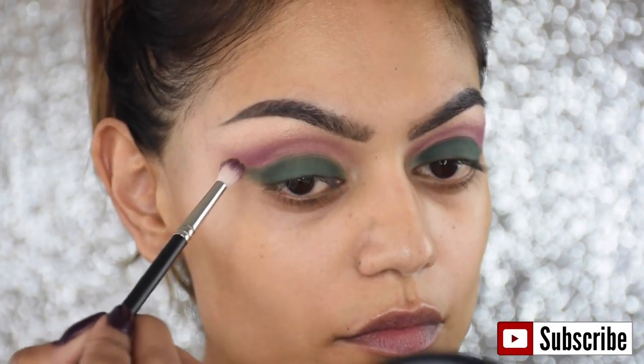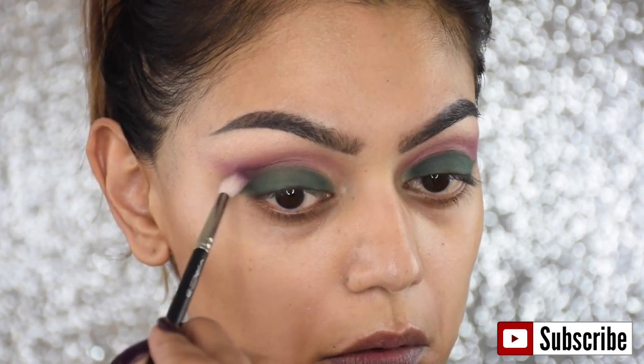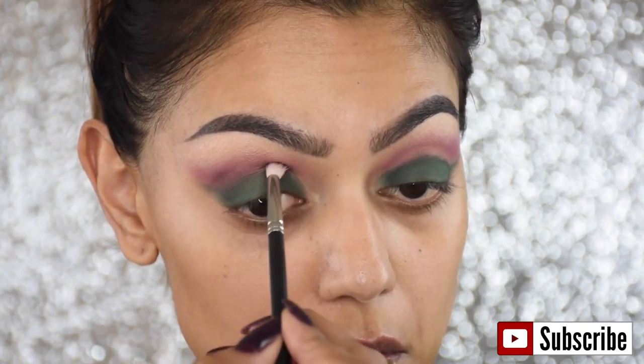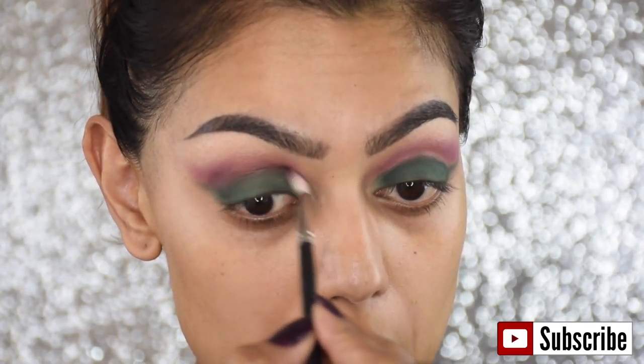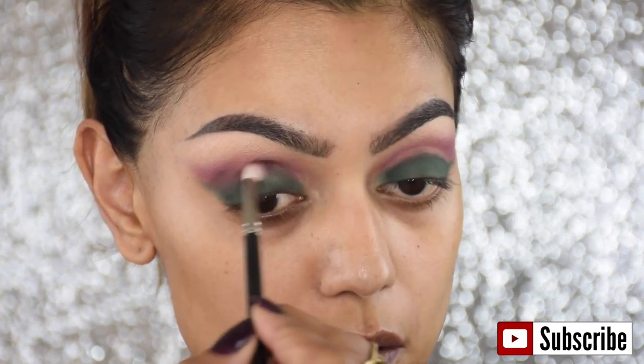I'm going in with the same 221 blending brush and I applied some eyeshadow called Sketch. It's purple but darker, and I'm using that in my lower crease to blend the bright purple with the green so we don't have any harsh lines on the eye.